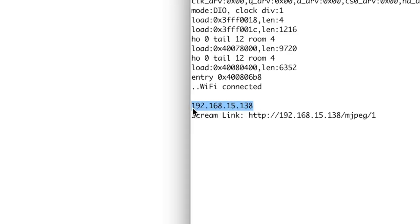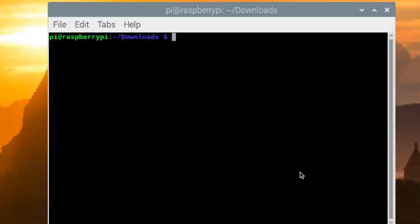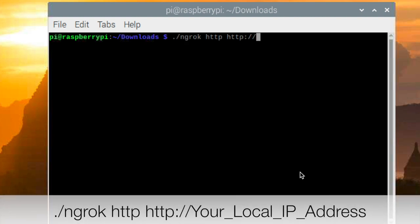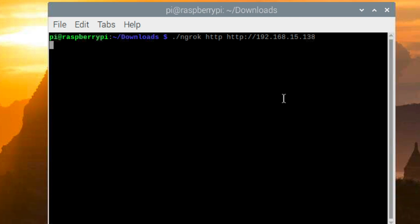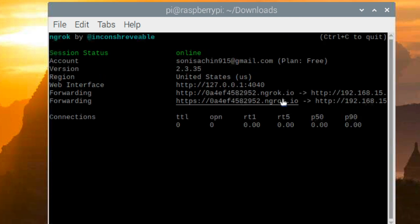First of all, you need to copy that local IP address assigned to your board. After that, go back to the terminal of the system in which you have installed ngrok. Here, just type this command and paste this local IP address. Now press enter and you are done. Now we can live stream the video using this link.